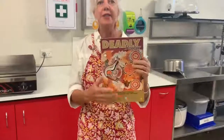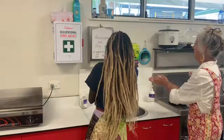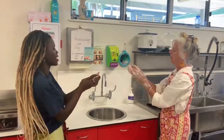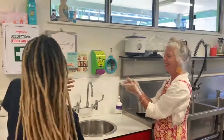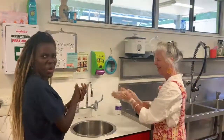But before we start cooking, we need to wash our hands for 20 seconds. We're going to sing the birthday song while washing our hands. We turn on the water, make sure it's nice and safe, and sing along — because every little thing is going to be alright. Do you think that's 20 seconds? I think it's been about 20 seconds.